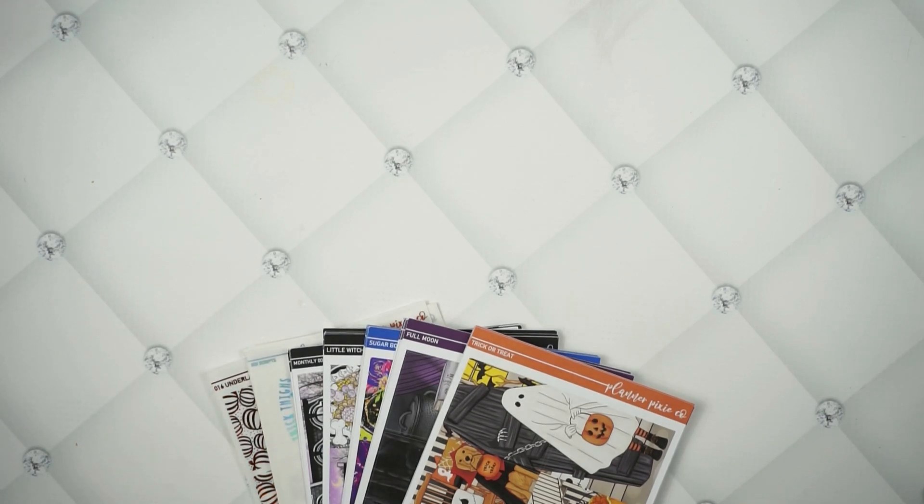Hey guys, welcome back to the Planner PC Co. Show. If you're new here, welcome — very happy to have you here today. We have some new releases this week, so that's what this video is all about.